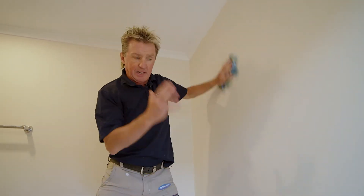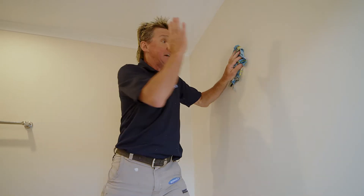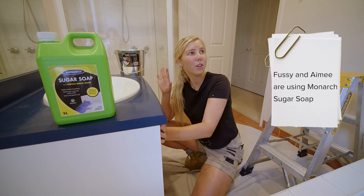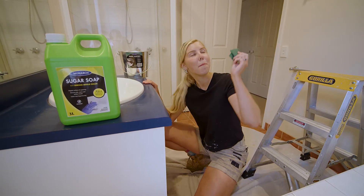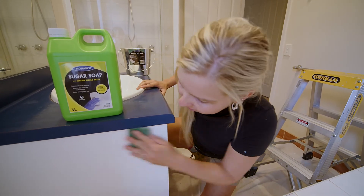Ames, best bit of advice for any laundry and bathroom where you have a lot of soapy residue — before you paint, give them a good wash with sugar soap. You're right, and also when you're cleaning those difficult surfaces like the tiles and the vanity, make sure you're using a Scotch-Brite pad, because as well as cleaning, it gives it a good etch as well.